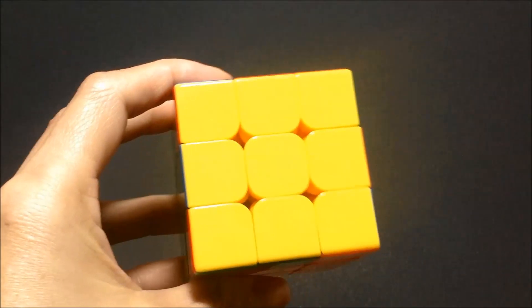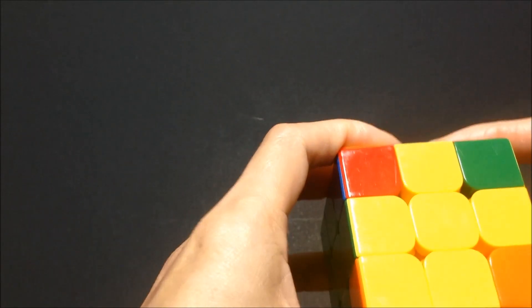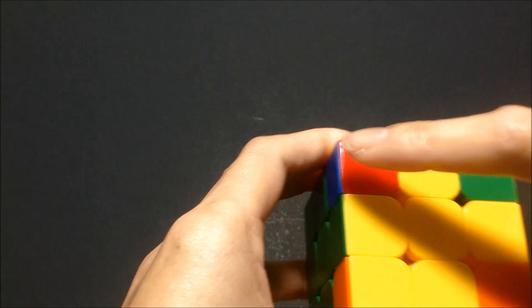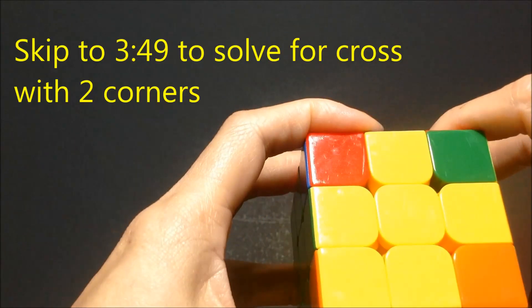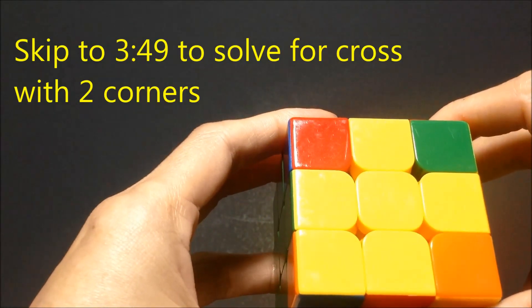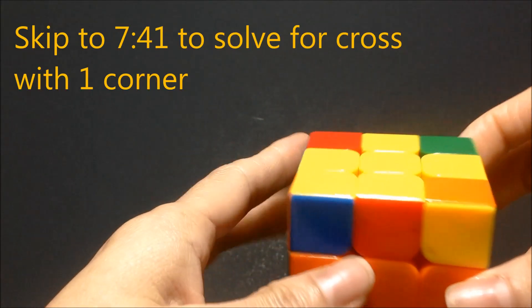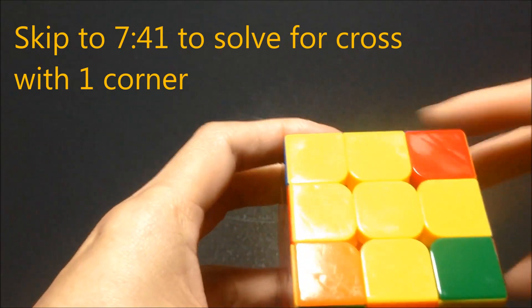To solve for the yellow side, the way you hold your cube is important, and also how many corner pieces you have that are yellow. I'm going to go through each scenario and then you can choose which one you have and hold it the way you need to in order to solve for the yellow side of the cube.